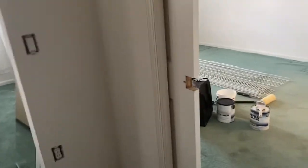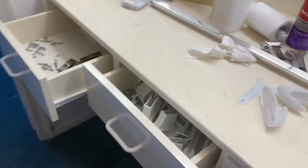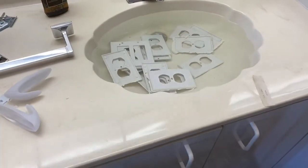I take off the hardware for the doors and remove the shelving out of the closets. All the shelving got removed — I keep all the hardware and everything I'm going to put back and put it in the drawers. Same thing in the bathroom: I remove everything.